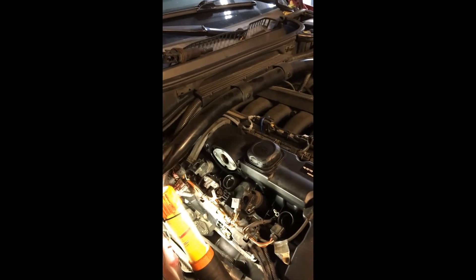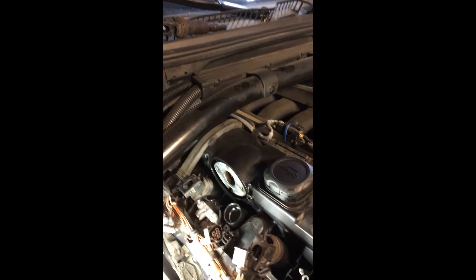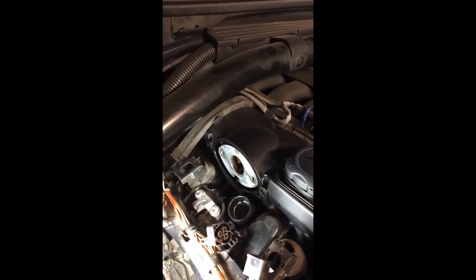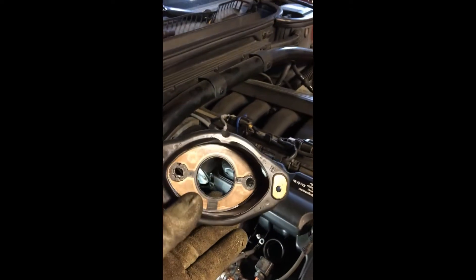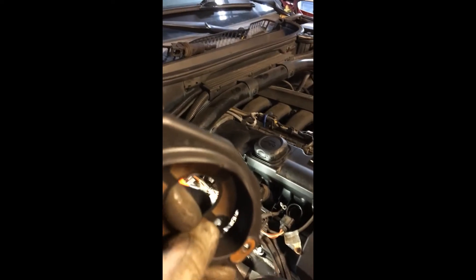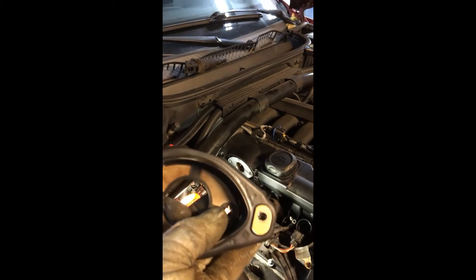The eccentric motor is out — there it is. You have to remove the eccentric motor to access the gasket. The gasket is held by four fasteners: two go into the valve cover and the other two go to the other side of the eccentric motor. Here is the gasket I removed, and after cleaning and inspecting it, watch this — look at that crack. Both sides are cracked, by the way. The smoke test is useful, but it's even better to see the actual root cause directly.